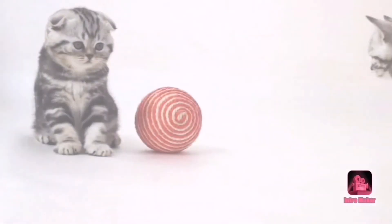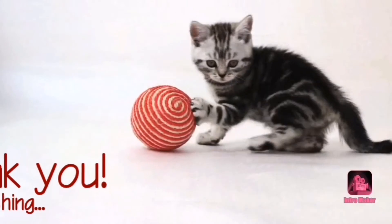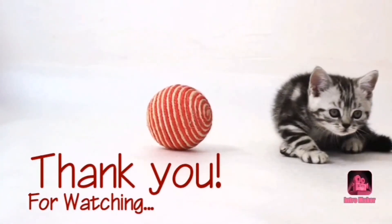So good, the best. So thank you for watching guys, until next video. I'll be listening. Bye, bye!